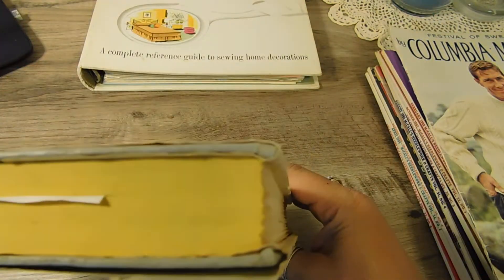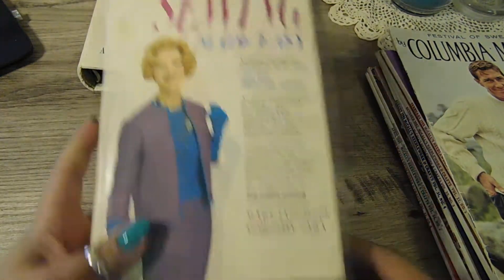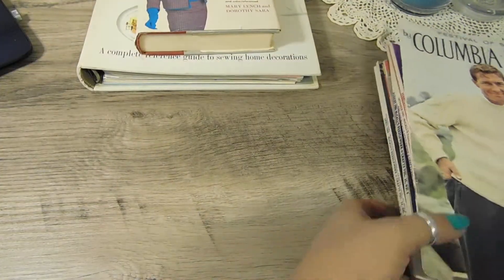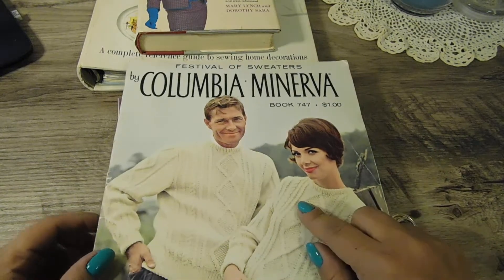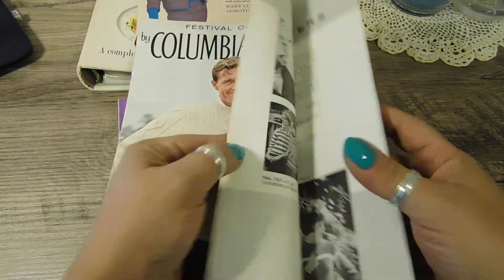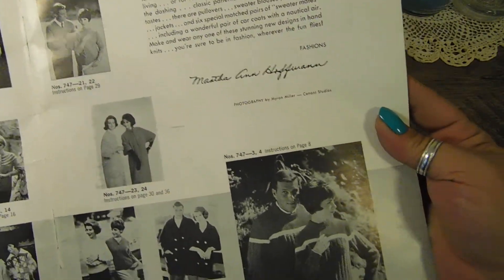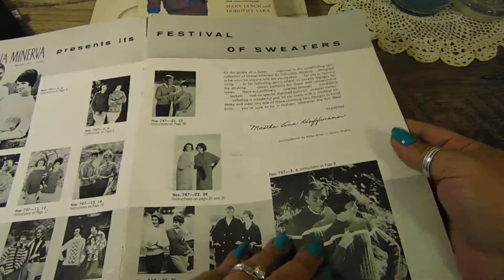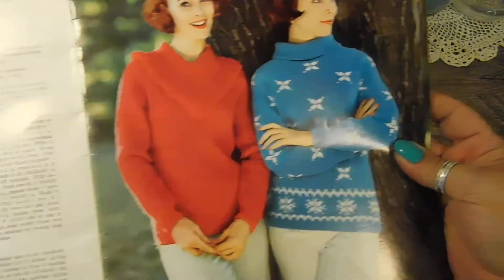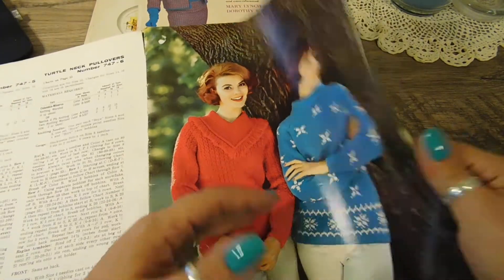You could just use it for the pages, or whatever you want to do. These are magazines — this is the only one I found of this kind. Look how retro that is. It has some really nice images in here — just the fashion, the way it was back then. This is a knitting book, so it has all the different patterns.